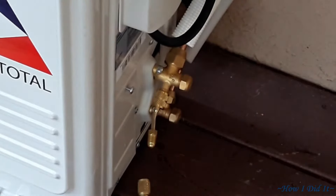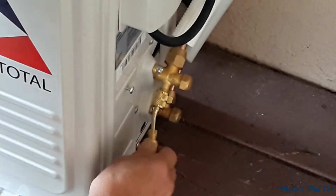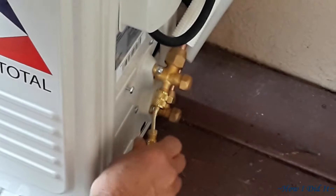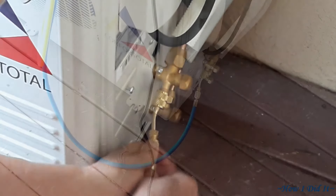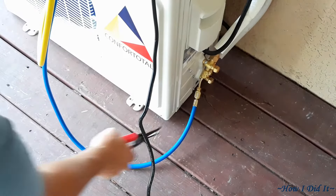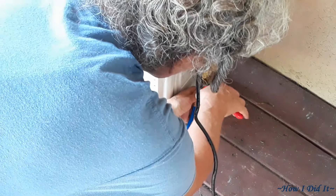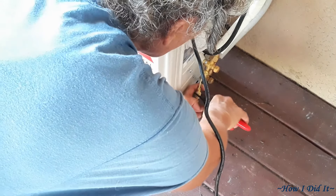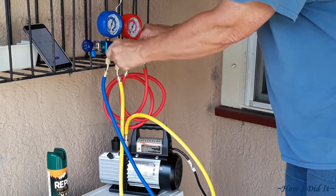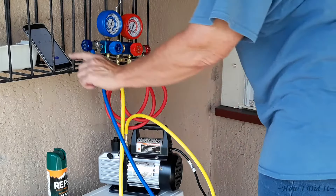Coming down to where the adapter is, tighten this down as well. Get your channel locks or pliers on it — don't over-tighten, but make sure you get it good and snug because you're dealing with pretty high pressure. Use the right tool for the job; channel locks would have been so much easier.